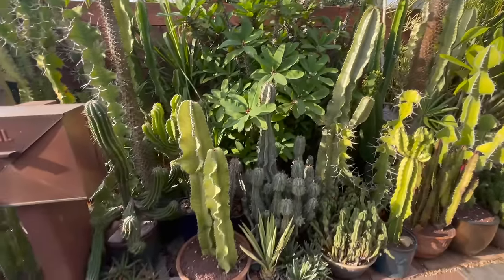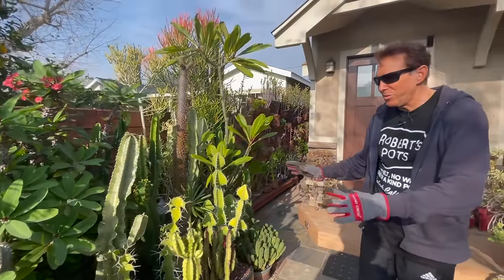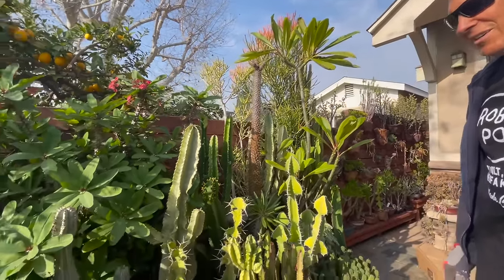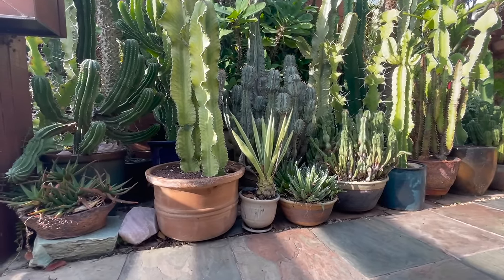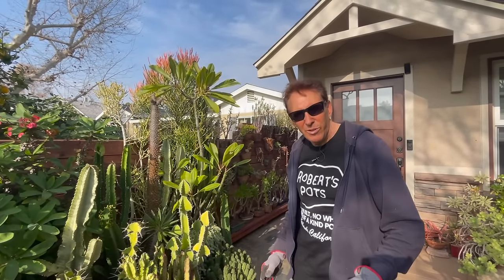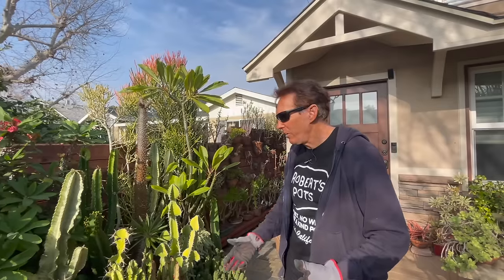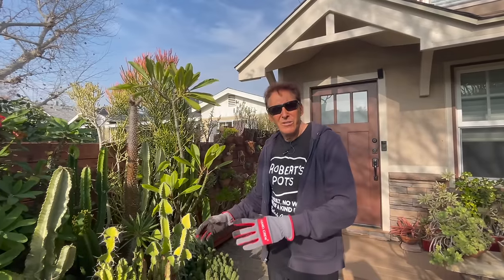Just upon walking in, this one area is primarily the euphorbia area. For even a novice collector, euphorbias are the way to go because there's such diversity - there are 7,500 species of euphorbias. So you can't go wrong. They're very easy to maintain and propagate, and they come in all sizes and shapes. Just give them some sunlight and let them go.